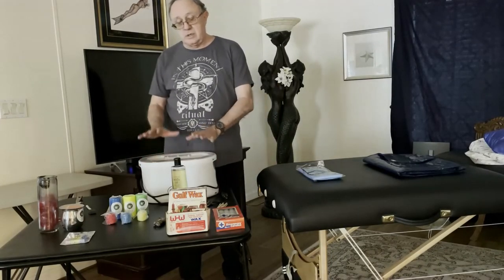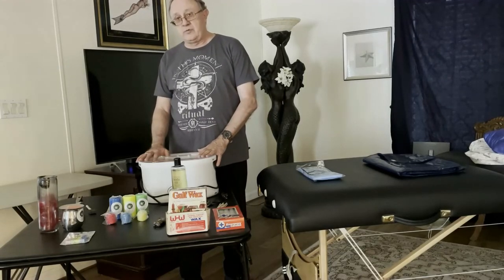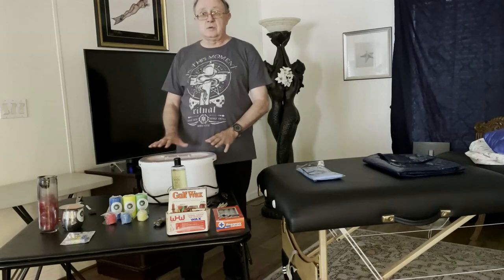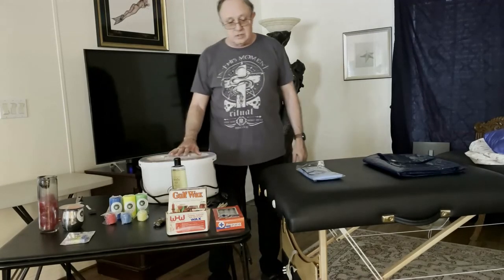But we're also going to focus on paraffin pot waxing. The paraffin pot is a wonderful wax technique, and I don't see too many people talking about it on BDSM dungeon play channels.